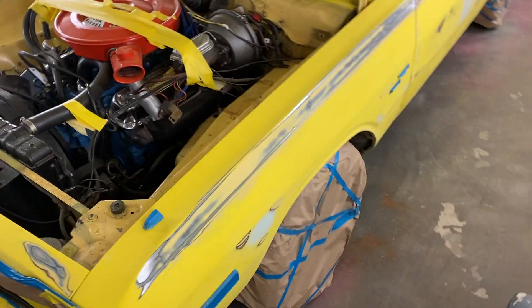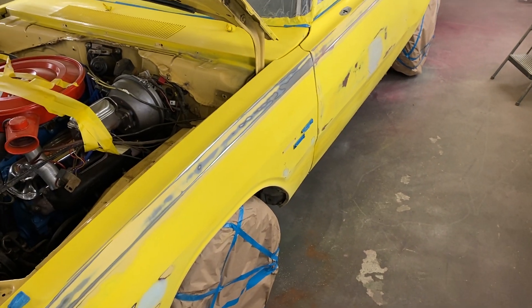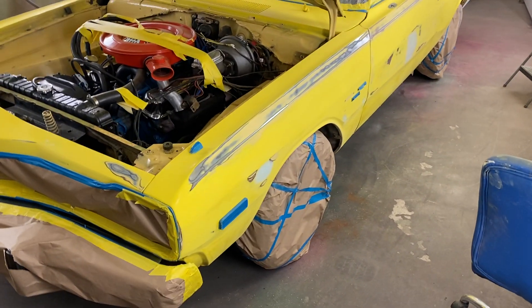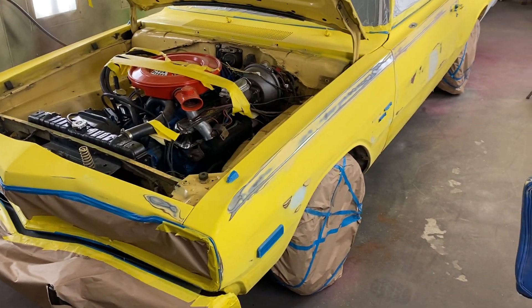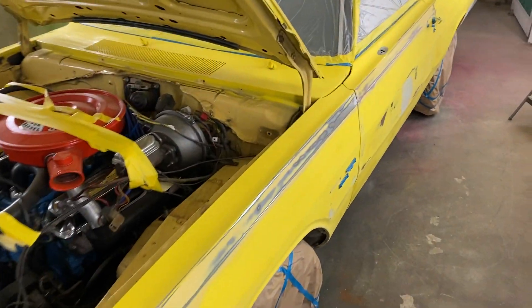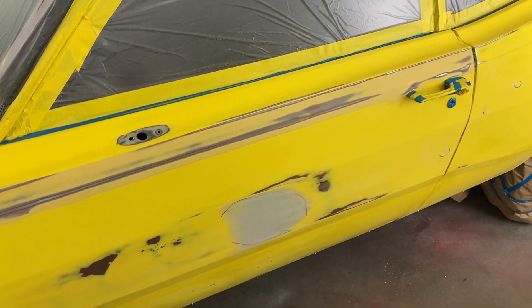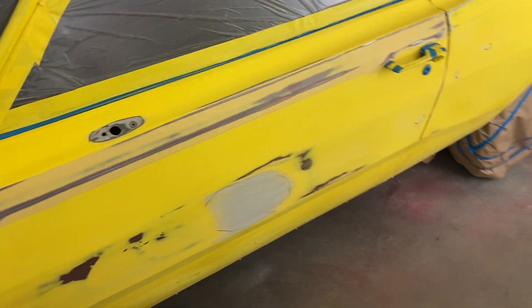You can see part one before I started on this guy. Keep in mind this isn't a high-end job — this is a budget job. The guy wants to go to shows but didn't have the budget for a full show car, so I'm going to make it nice for him but it's not going to be mint, it's not going to be perfect. We're trying our best with what we've got to work with.